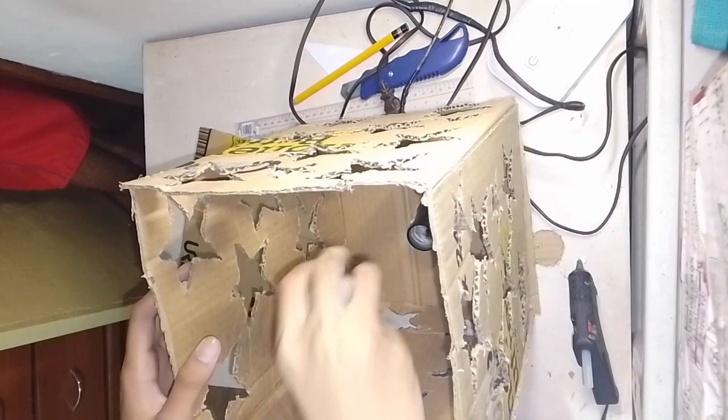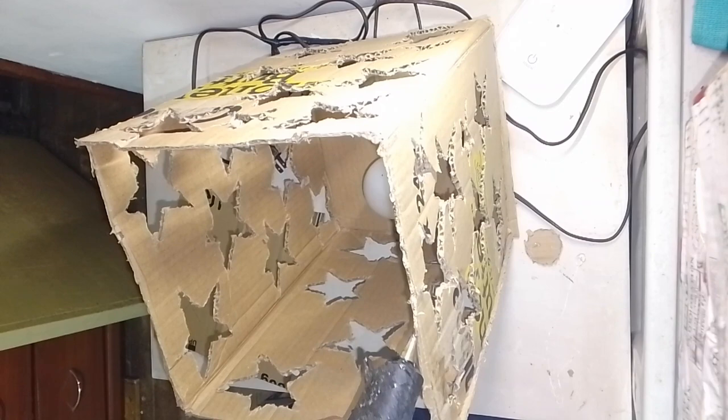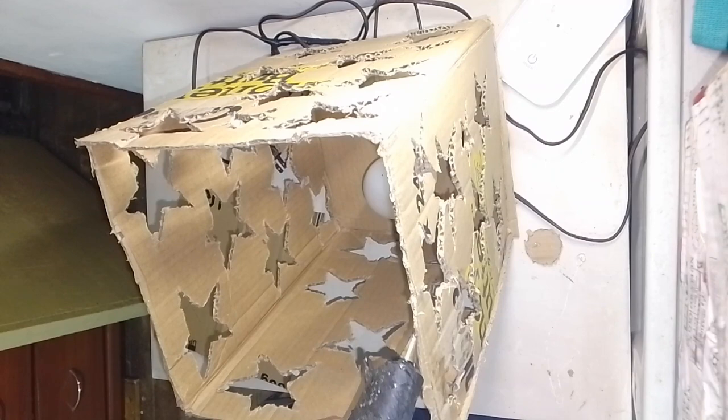Then after attaching it, we'll also create the base so we can place our light bulb inside. Make sure when placing it that it's tight, because if it's loose, it won't light up. Then once we're sure it's tight, we'll put the cover on.